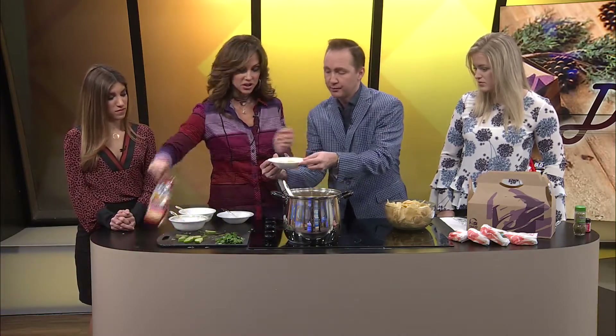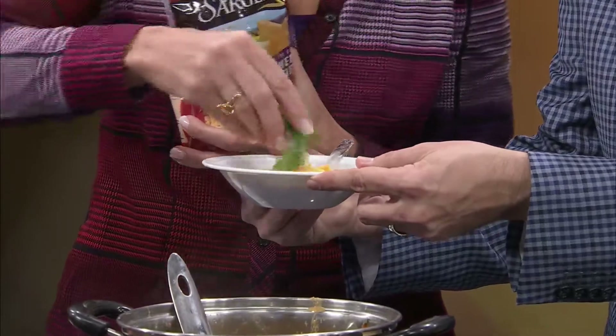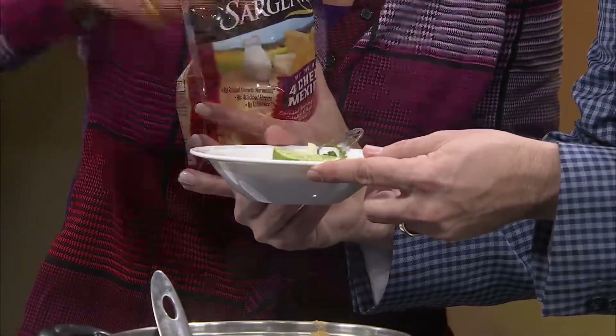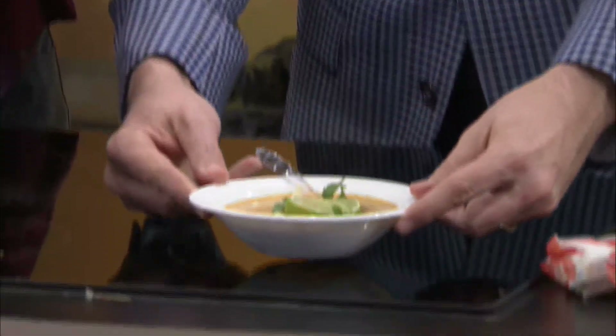Let me hold it so you can decorate. I got the cheese — we're adding some cheese on top. That looks beautiful. Now a little bit of cilantro, just a little bit. We're getting fancy up in here. There you go! Let me take this down — follow me down because I'm going to set this down so we can do a side-by-side. That looks gorgeous.